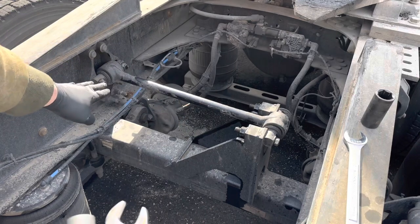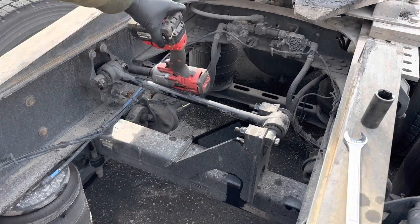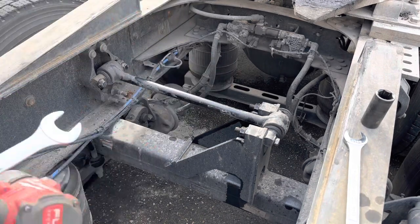You want to keep this bar level to the ground, because otherwise you'll not be able to put the socket on that bolt right there.